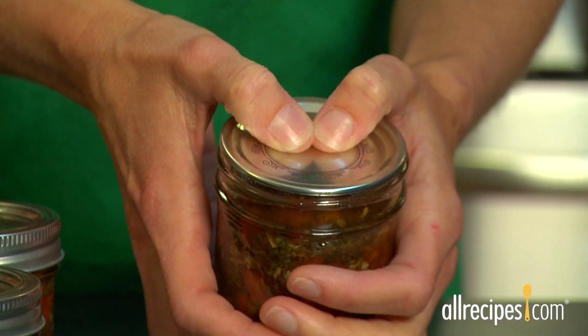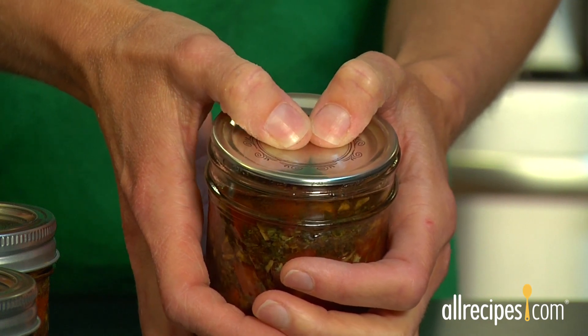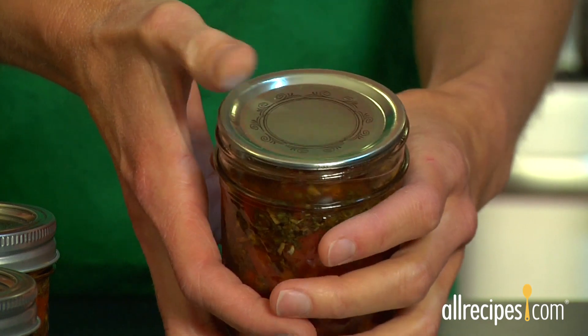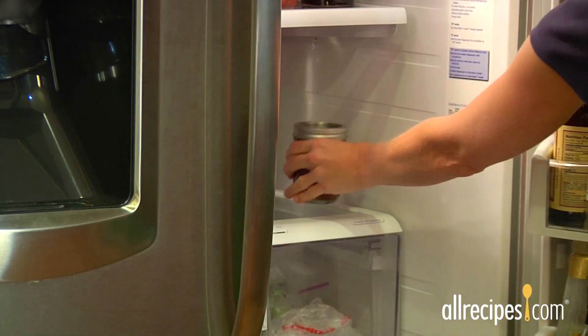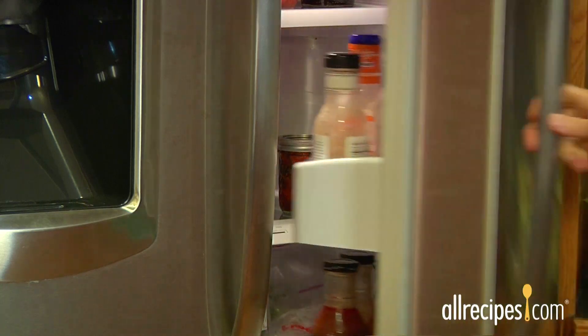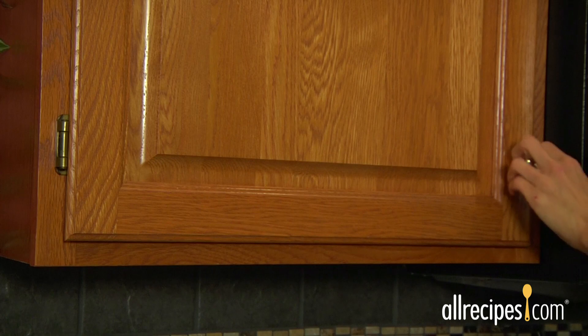Double-check each seal by unscrewing the bands and pressing down on the center of the lid. If you don't feel any give, the lid is properly sealed. If the lid springs back up, the jar did not seal — put it straight into your fridge and eat it within two weeks.